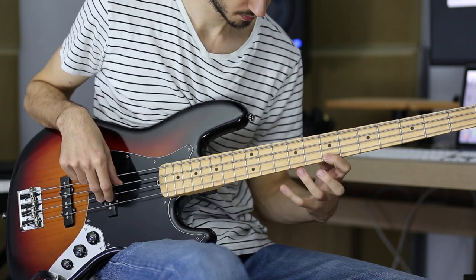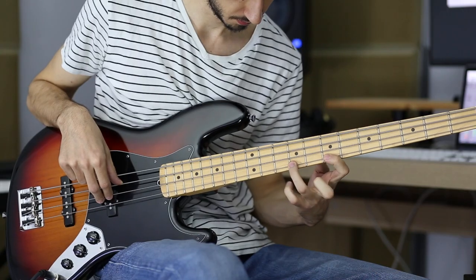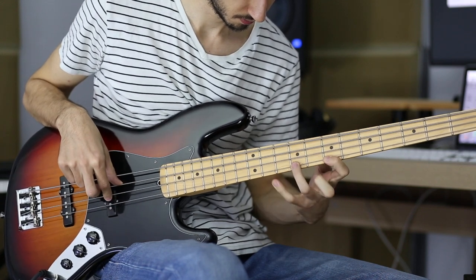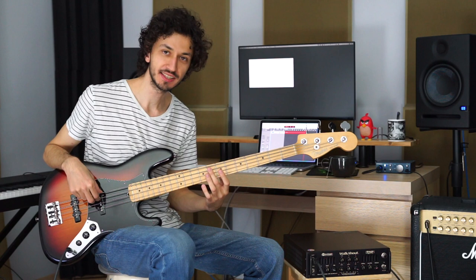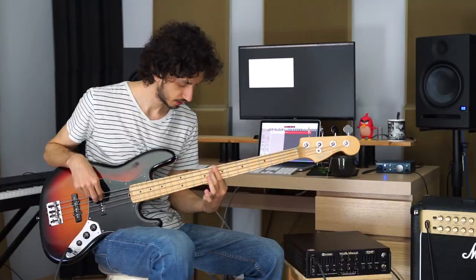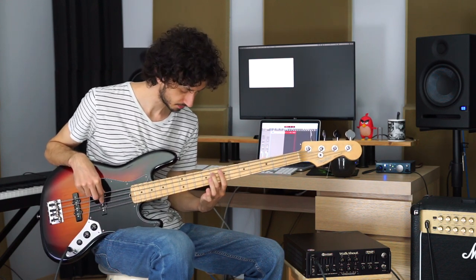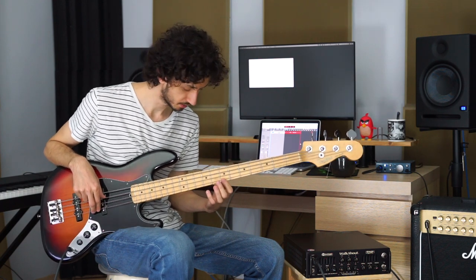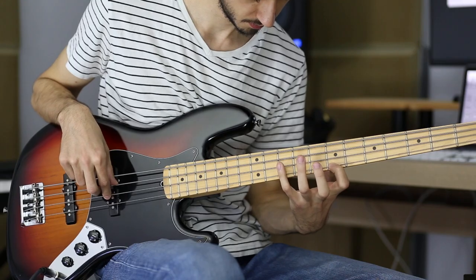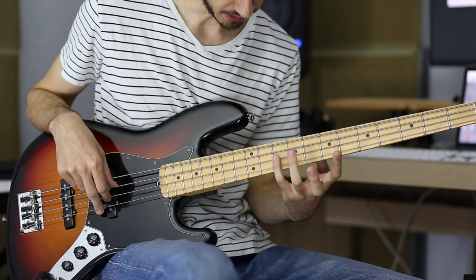Practice the hammer-ons by itself as well. Next is the eighth fret of the A string — play that with your middle finger, twice. Next is the seventh fret of the G string, twice again with your index finger. The last note of the first part is the tenth fret of the D string — play that with your pinky.